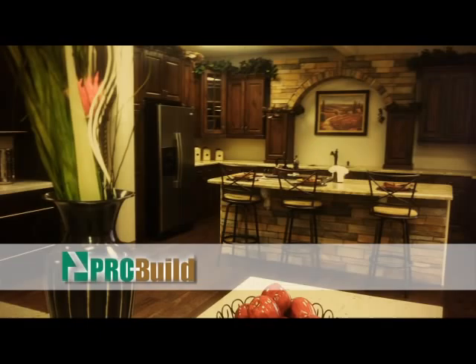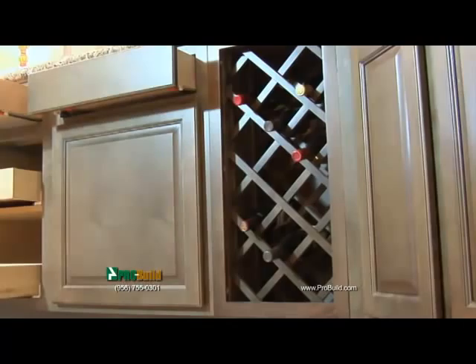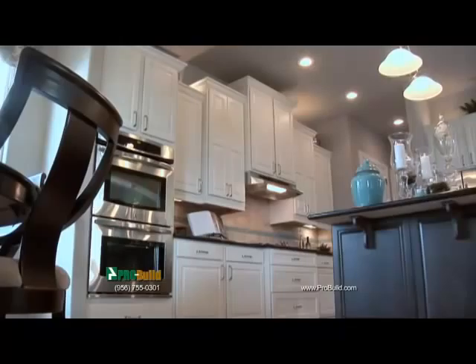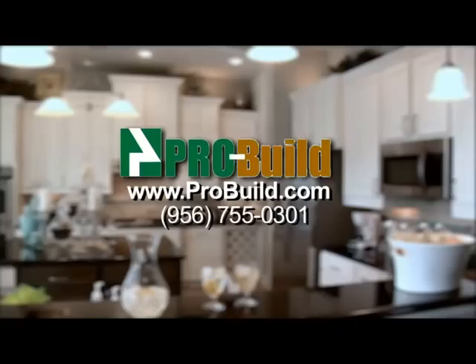The Savor the Flavor Kitchen is brought to you by ProBuild. Incorporate convenience, function, technology, and beauty into your home with a Pro Kitchen by ProBuild. We offer a large selection of wood species, cabinet styling, moldings, stains, color combinations, finish details, accessories, and more. Your Pro Kitchen is custom-made for you and your home, and incorporating one adds considerable resale value, making it one of the best investments you can make. Pro Kitchen by ProBuild — visit our showroom today.